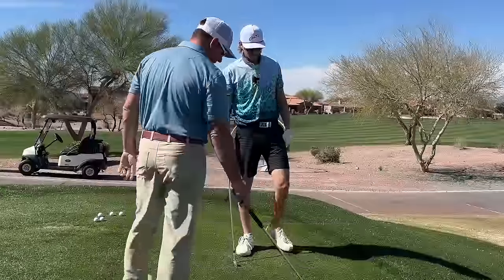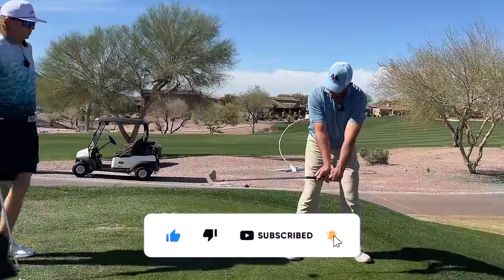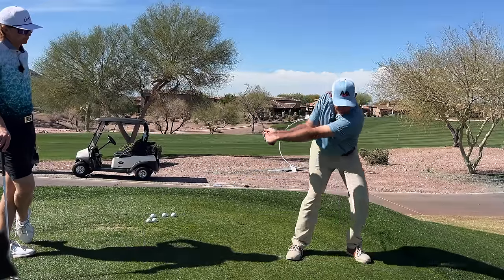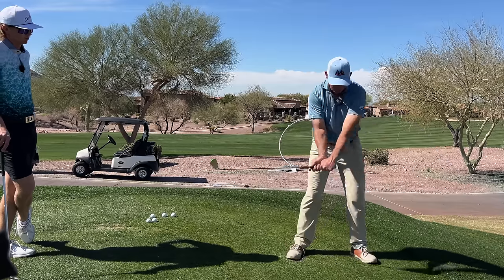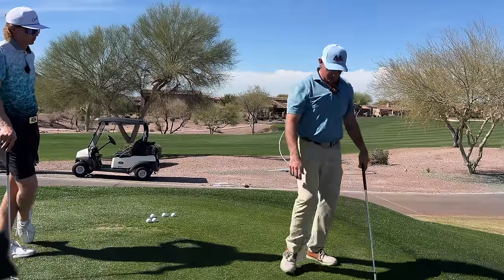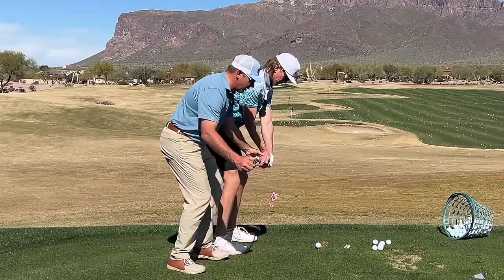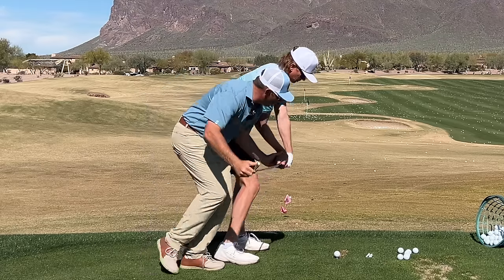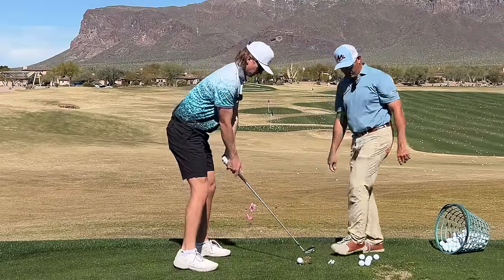Let's start with some drills. The first drill: hinge the club up but feel like the face is pointed down a little bit. Then you're going to turn it up and let it follow you — hit the golf ball and hold it like this. If you can't hit the ball straight without throwing the head at it, something's off. So you're going to load the wrist first — feel that, wind it up. Feel like your body flexes down, get the left side to turn out of the way. Feel your hands right there — you haven't had to do anything to shut the face down.